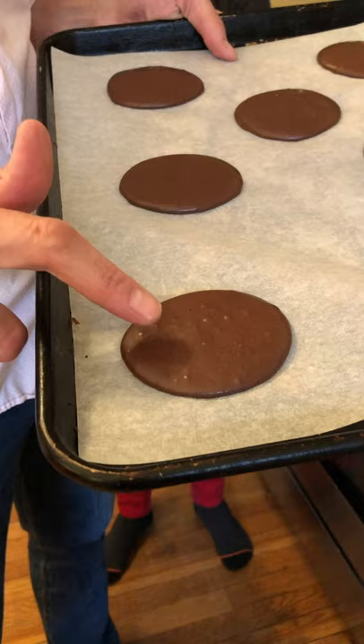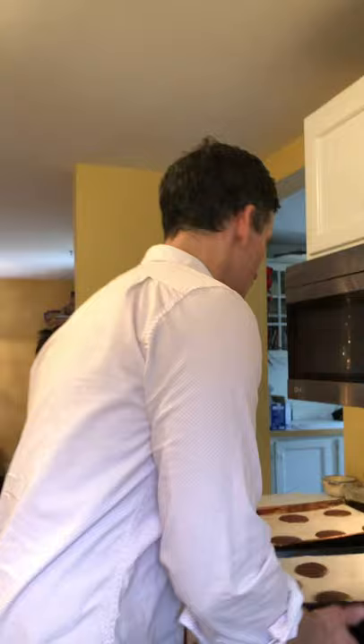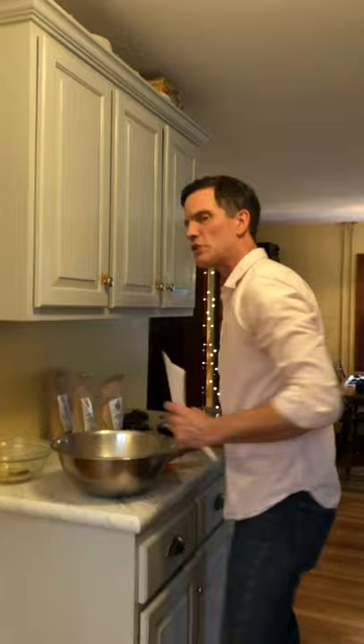It develops a little bit of a shell and a sheen — it's shiny but also dry to the touch. When it bakes, it's going to expand and have that nice crackly look to it. So let's go ahead and get these in — let's do eight and we'll check them. This is going to be like the shortest video I've done.